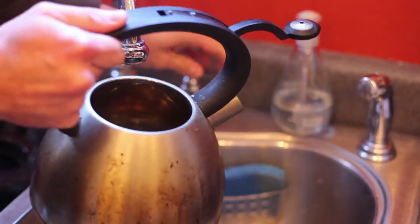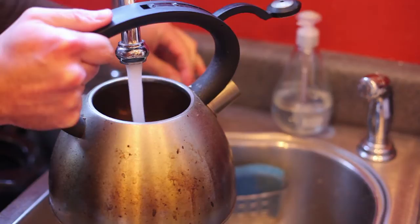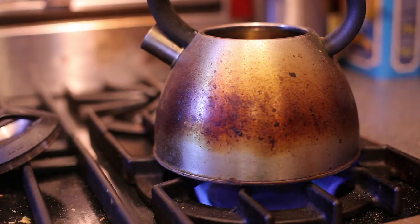Once you have your Goya tea, you can then prepare your water. You're going to fill your tea kettle with cold water, place it on your stove and turn your heat on high, and allow time for the water to come to a boil.